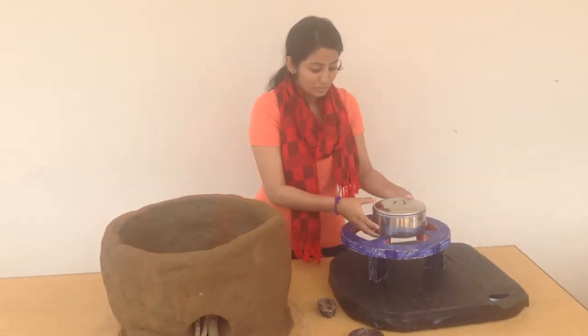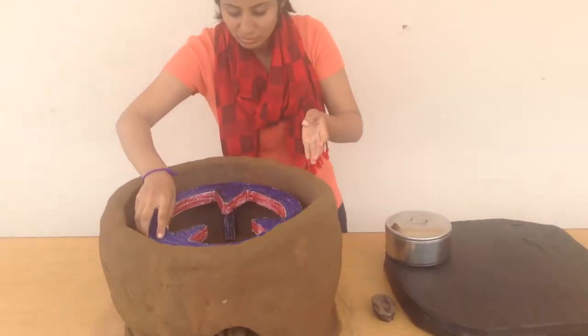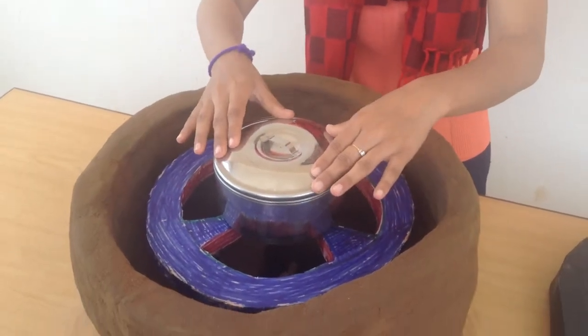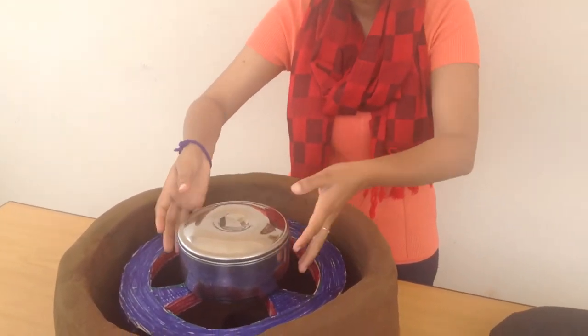And then if your pan is so small, you put a stand in the stove and put your pan on it. You wait until the food comes to a boiling point. When the food and beans in it comes to a boiling point, you remove the food.